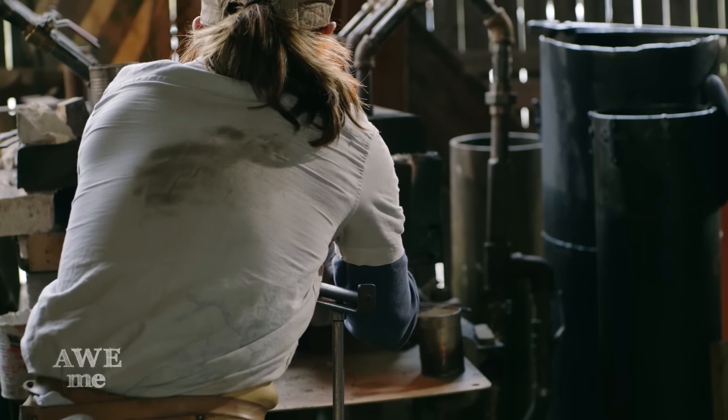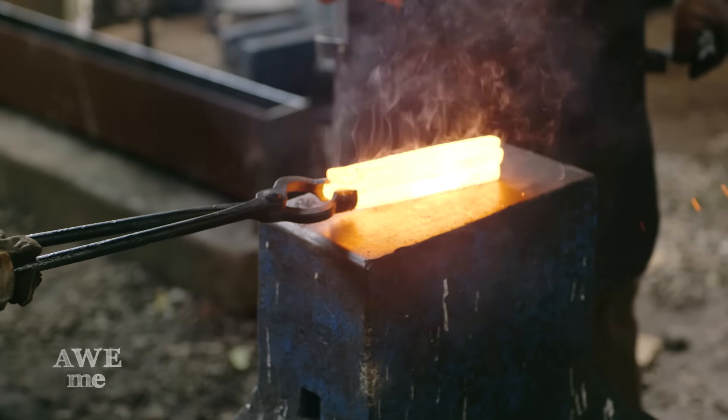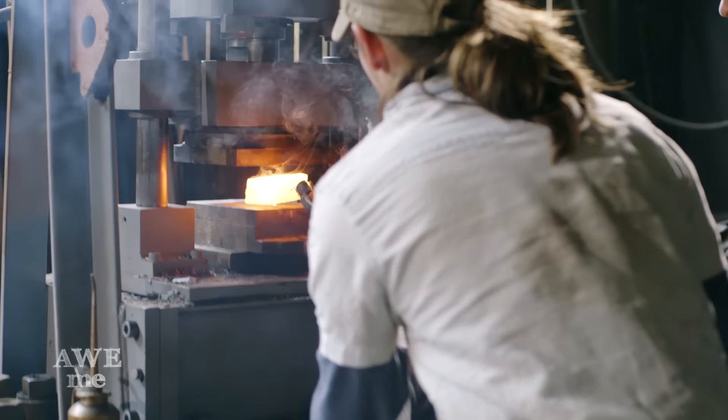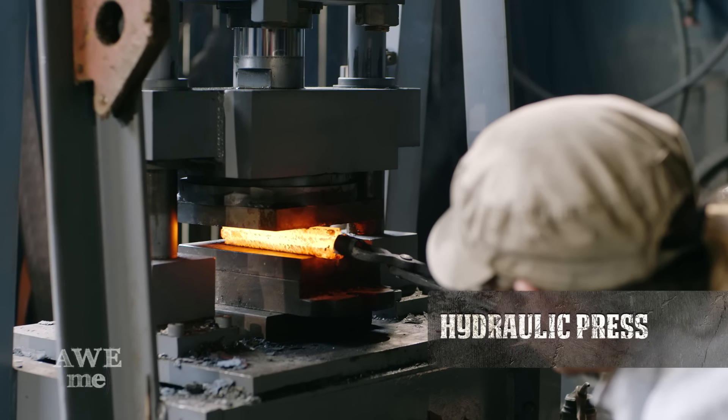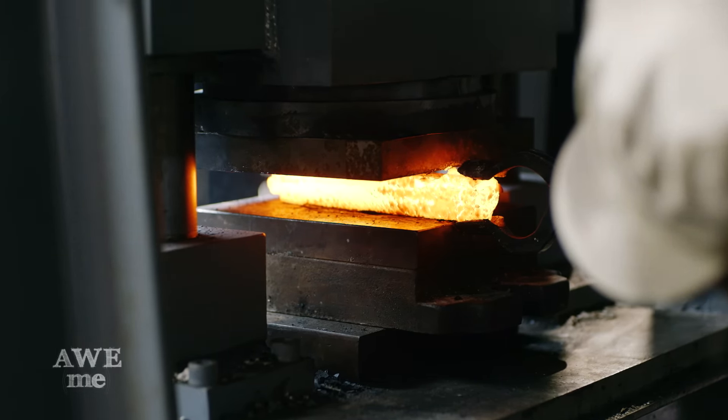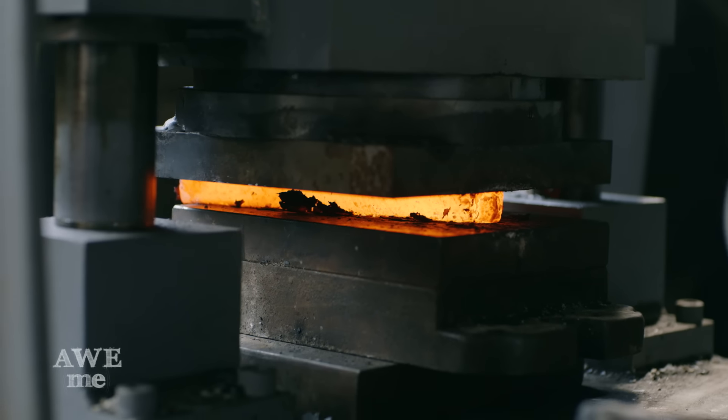After forging the three bars square, Eli and I stack them on top of each other, weld them by hand, and go to the press. Our hydraulic press is an 80-ton press — that means it puts down 80 tons of force each squeeze. It's a lot more than we can do by hand, and it's a lot more efficient because it's a nice even squish.